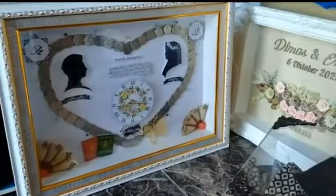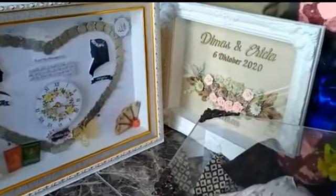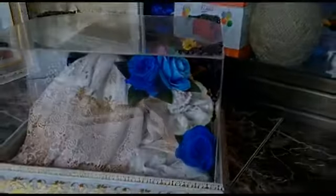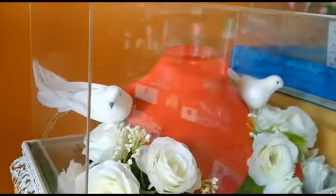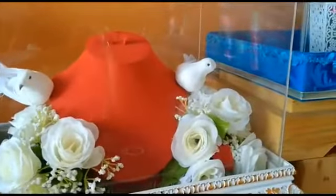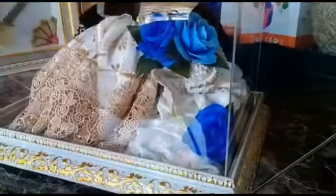Jadi saya berpikir, ini adalah peluang bisnis buat saya dan teman-teman. Dari situlah saya mendapatkan ide ini. Pas sekali teman-teman di lingkungan rumah saya sedang membutuhkan penghasilan, dan di daerah rumah saya juga kental terhadap tradisi. Jadi itulah yang bisa menjadi ladang bisnis bagi kami.